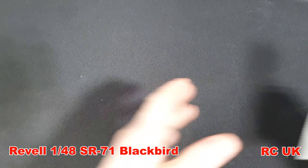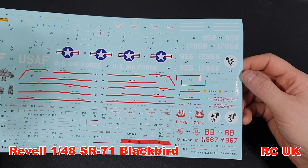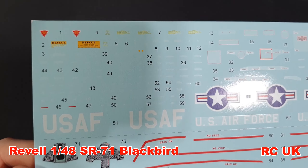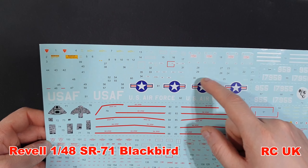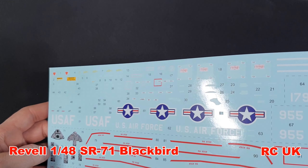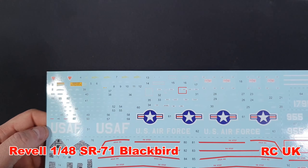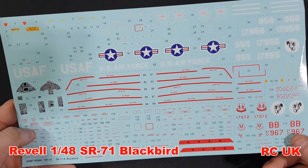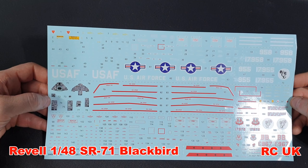The instructions don't look too difficult. We have some nice markings, printed in Italy - hopefully they're Cartograf and they look like it. The instrument panel decals actually don't look too bad. The carrier film on these is actually really close right up to the graphic - some of it you can't really see any excess. Going back to Eduard, their carrier film is diabolical, but these look like Cartograf and are good decals. You've got all your stencil data up top, your stars and bars, serial numbers for the aircraft, walkway markings, no-step areas, and Air Force symbols. There are four marking options within this kit.